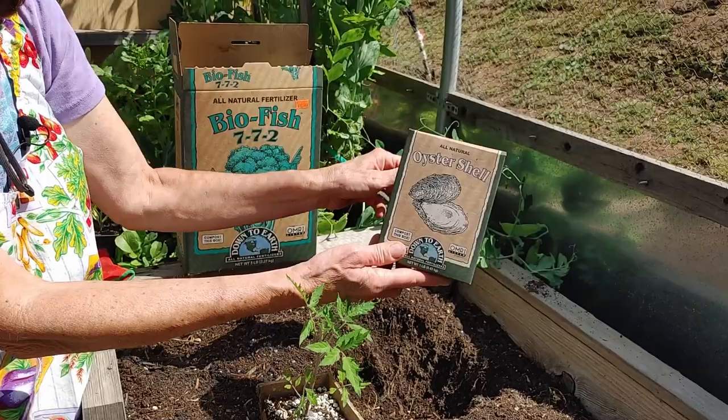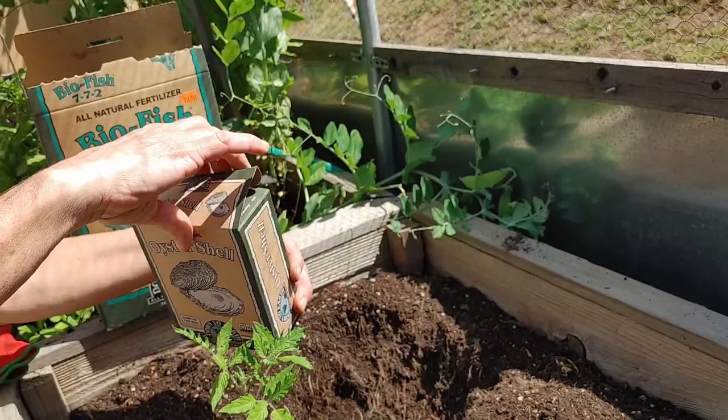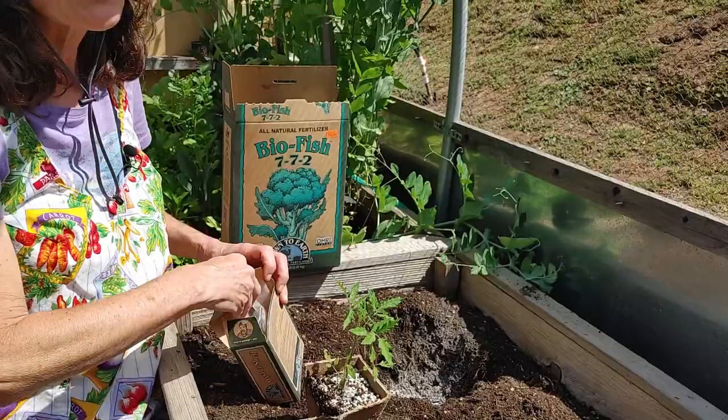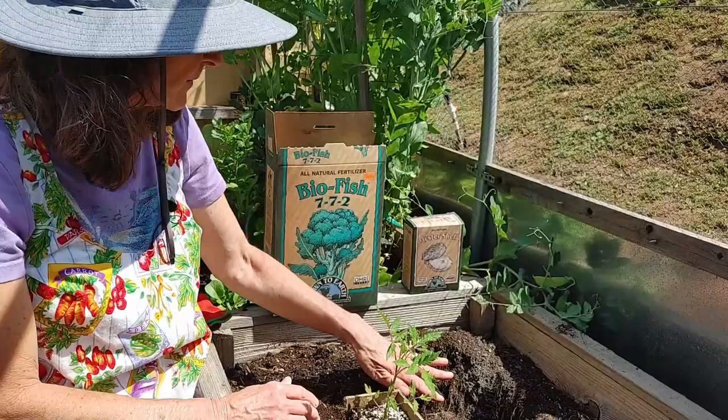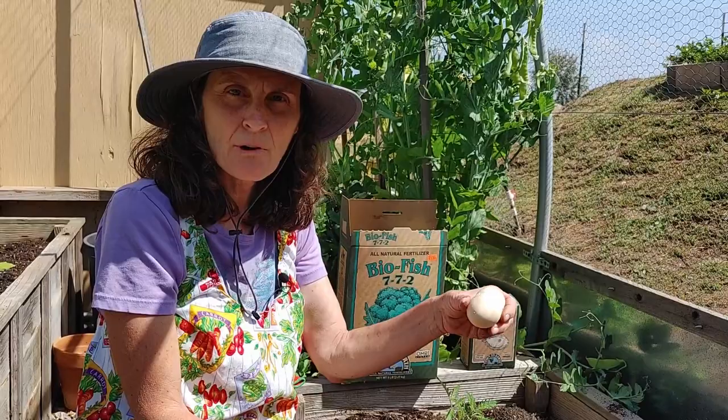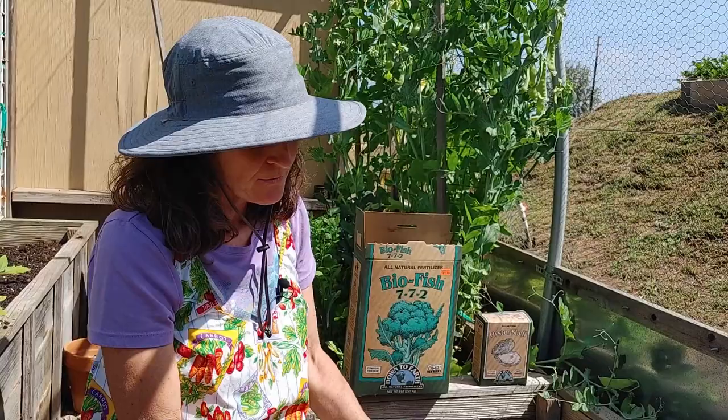The other thing is oyster shell. This is a really good source of calcium which tomatoes love. You can do this if you have a good source for oyster shell — this again is a Down to Earth product. I'm going to put about a tablespoon's worth. Now if you don't have oyster shell meal you can just save your old eggshells, dry them out, then run them through a coffee grinder — this works just as well. But I have the oyster shell powder so I'm just going to use that.